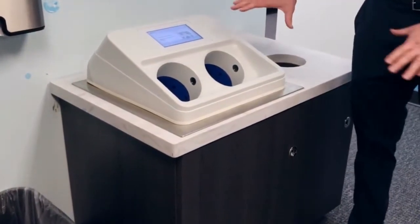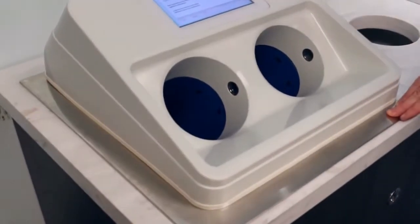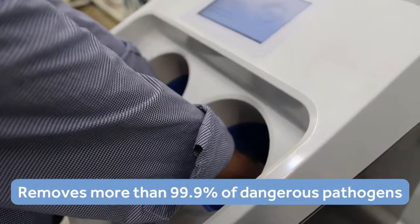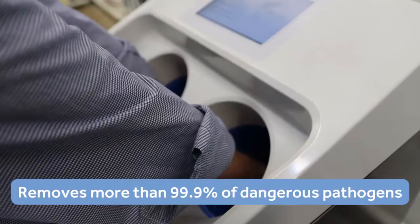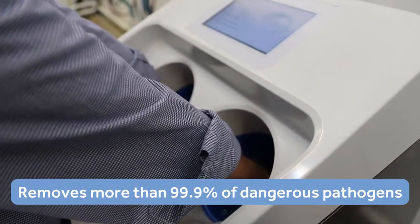This is the Evo Encounter Automated Hand Washing System. Cleantech's automated hand wash eliminates the variability of manual washing and removes more than 99.9% of dangerous pathogens in just 12 seconds.